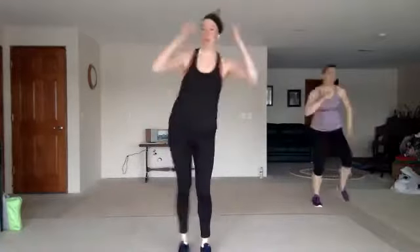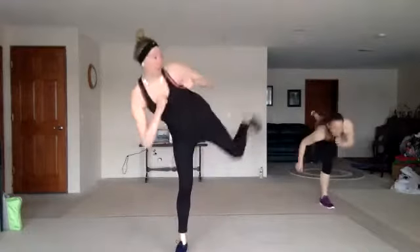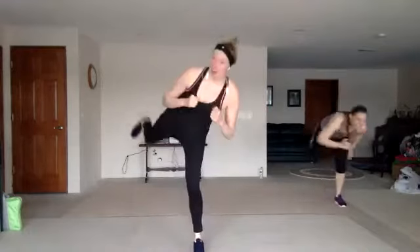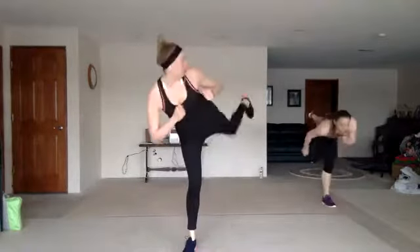Nice work. All right, we got a back push — one, two, three, back push. You're looking over that shoulder, aiming for that back corner, keeping that guard up. Two knees, two kicks.